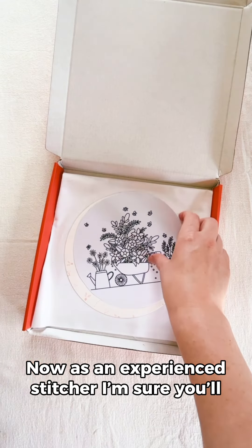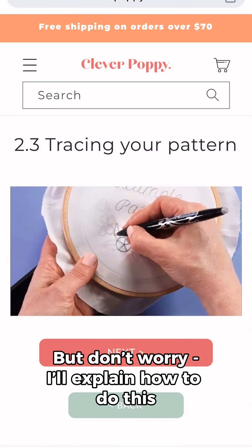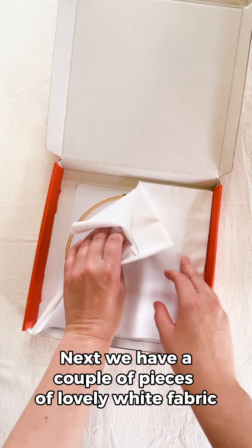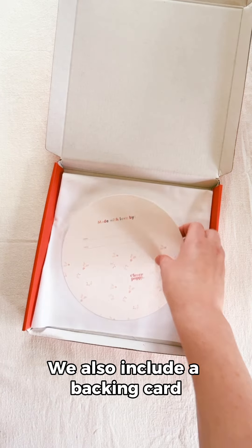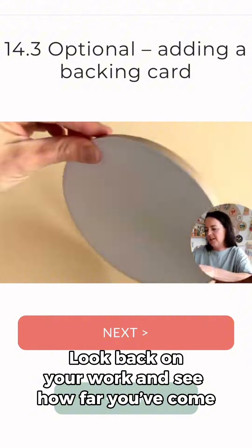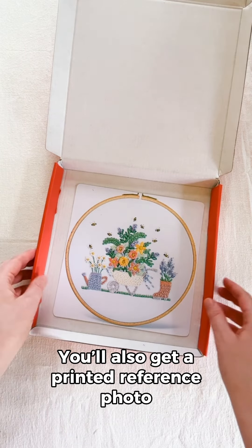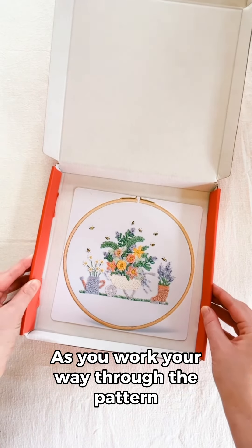Then there's the pattern template. As an experienced stitcher, I'm sure you'll be familiar with how to transfer this to your fabric, but don't worry — I'll explain how to do this in the bite-size videos too, just in case you want some help with this transferring step. Next, we have a couple of pieces of lovely white fabric, my favorite to stitch on. We also include a backing card that you can write your name and the date on. This is so special because you can look back on your work and see how far you've come on your embroidery journey, and it's a really special touch if you're gifting your finished hoop too. You'll also get a printed reference photo so you can easily refer to the stitched example as you work your way through the pattern.